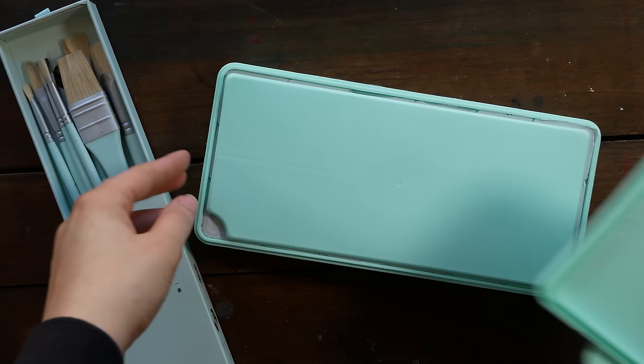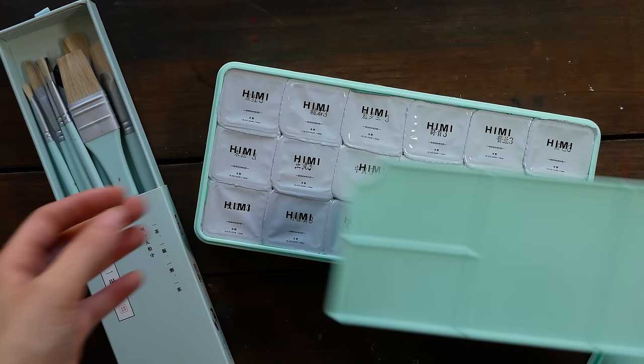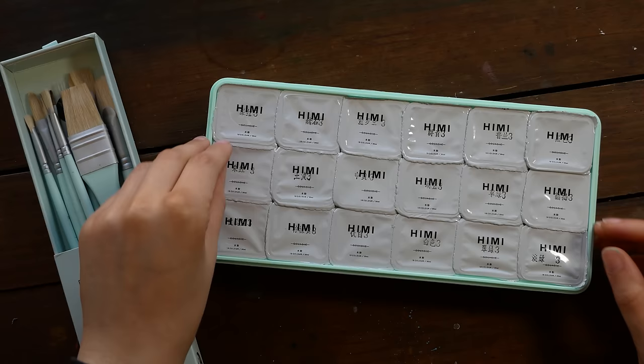This is an 18-color gouache set available in either this mint green color or a pinky color, and I also got the 10-piece brush set.